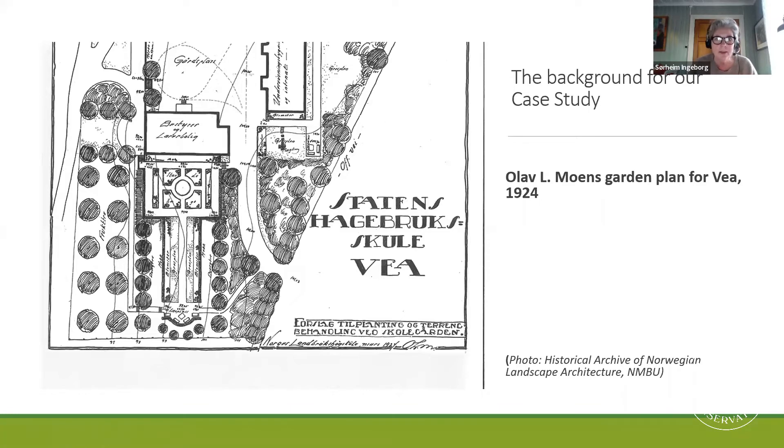So this is Ola Måns' garden plan for our college. It's made in 1924 when the school was brand new and it opened in 1923 as a gardening school for women, actually. So Ola Måns, he was the first Norwegian teacher in garden art, as it was called in those days. He worked at the Norwegian College of Agriculture, which is now the Norwegian University of Life Science. He trained almost every Norwegian garden architect in his time, and his ties there were strong because all the teachers that we had studied at the College of Agriculture.